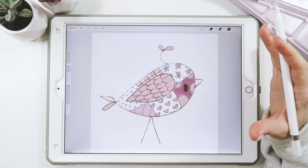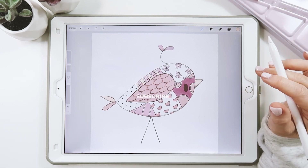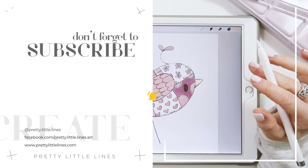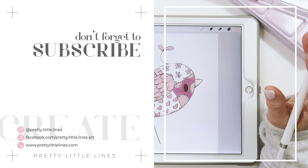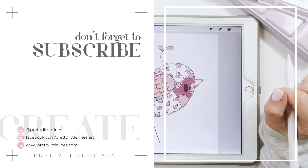That's it for today — it was a really simple tutorial, I hope you enjoyed it. If you did, please hit that like button, subscribe, and don't forget to hit the bell icon so you can be notified of new tutorials just like this. I post one every Tuesday. Hope to see you back here — thank you so much for watching, I love you guys and I'll see you in the next one.